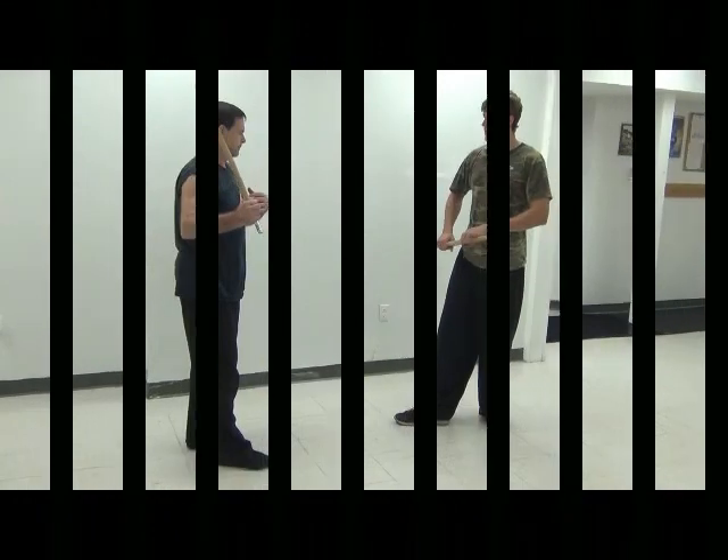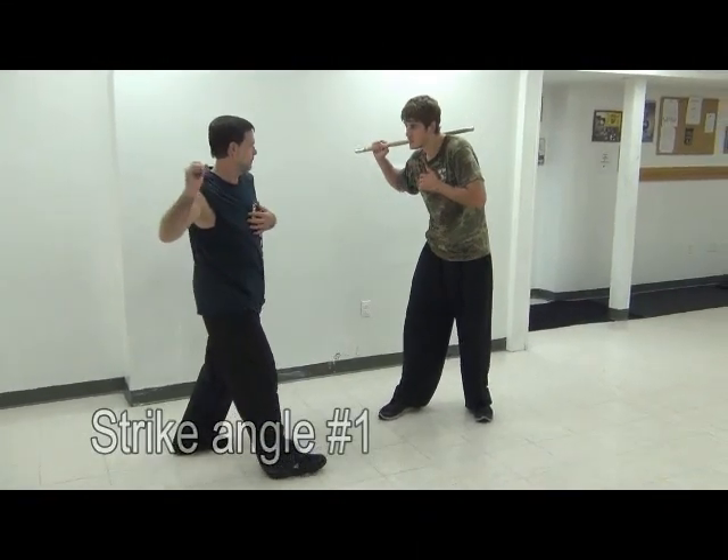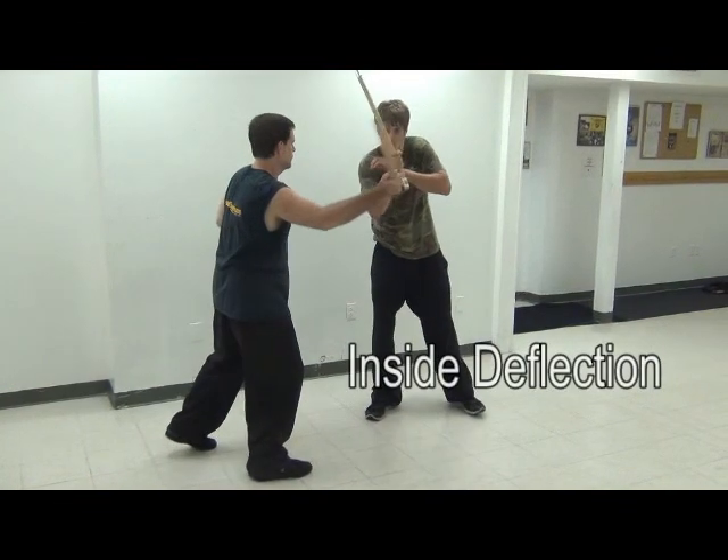This is usually the next progression: the five-count sombrata. There are many different counts and variations to these drills — these are just the two most common that I've seen.